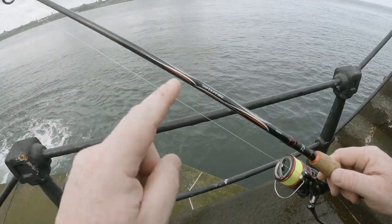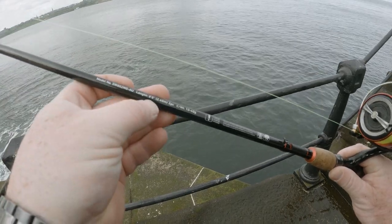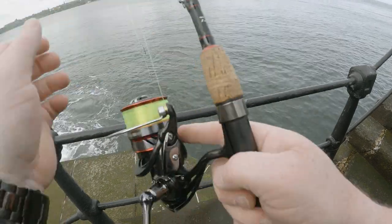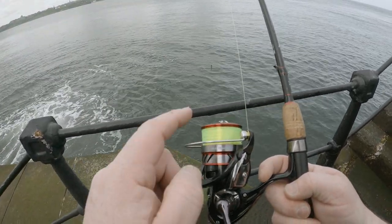So the rod I'm using today is the Daiwa Sweep Fire. This one is 8 foot and it's rated for 10 to 40 grams. I'm using a 4000 Daiwa Ninja reel and on here I've got 12 pound mono.